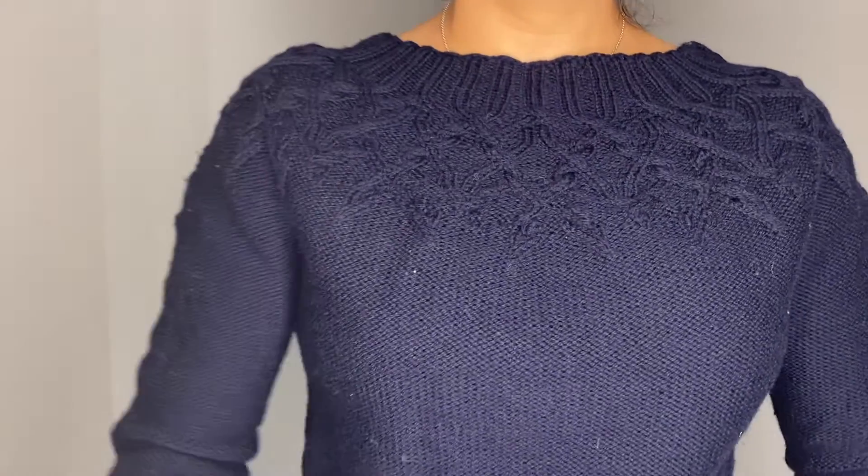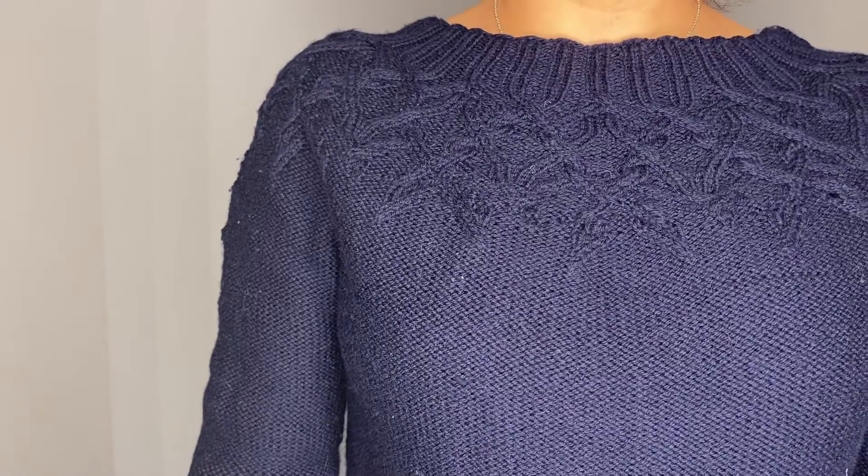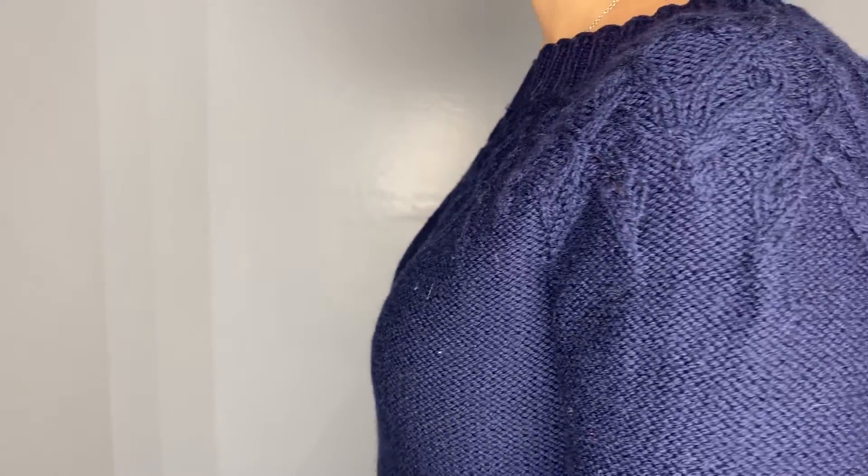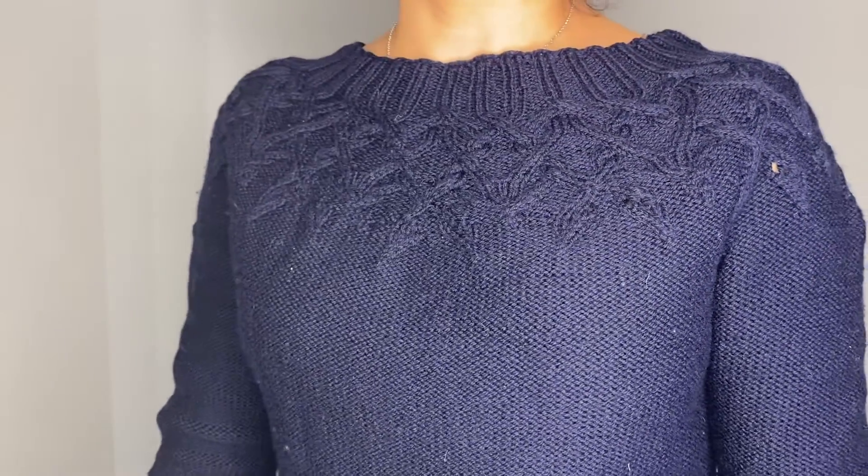The yoke is a raglan-shaped yoke sweater. It was a little bit challenging because of the different types of cables. If you're an experienced knitter you should have no problem with it, but it really took focus and attention — it's not something you could just watch Netflix and knit. I really needed to focus, read charts, and pay attention to what I was doing for the yoke part.